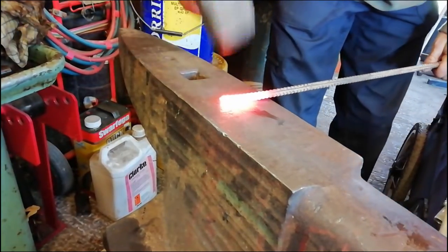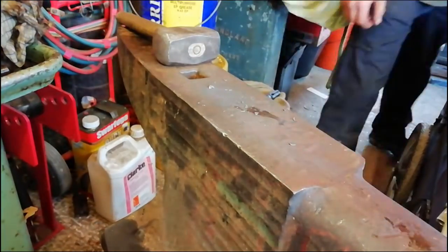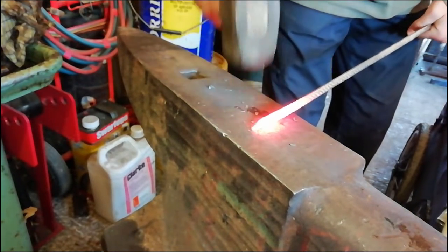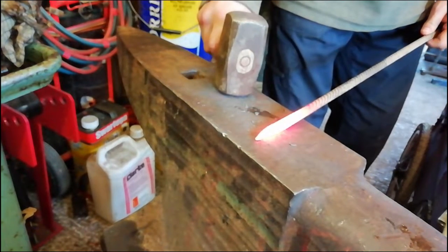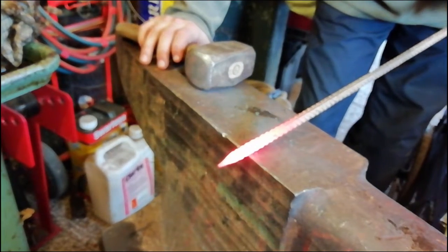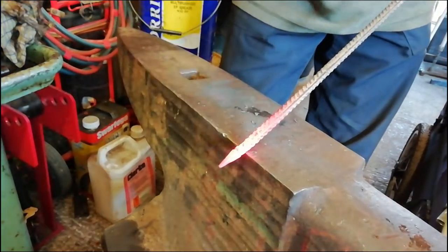First off I'm going to taper the end down just a tiny bit more. We'll find the details on that taper. Push it straight. Now what we're going to do is put a couple of shoulders on it — one about there, one about there.